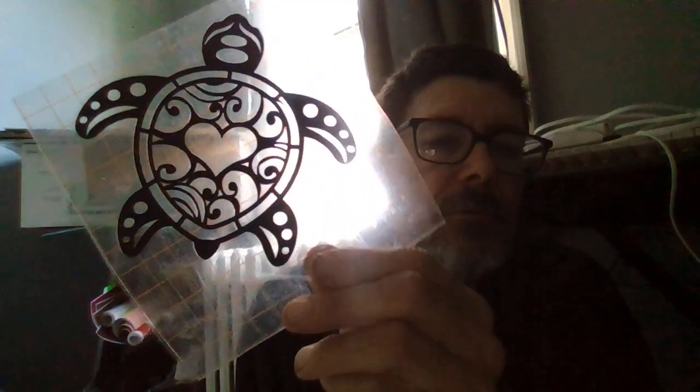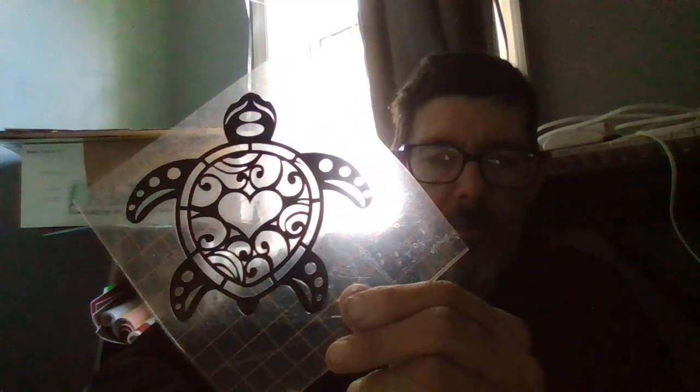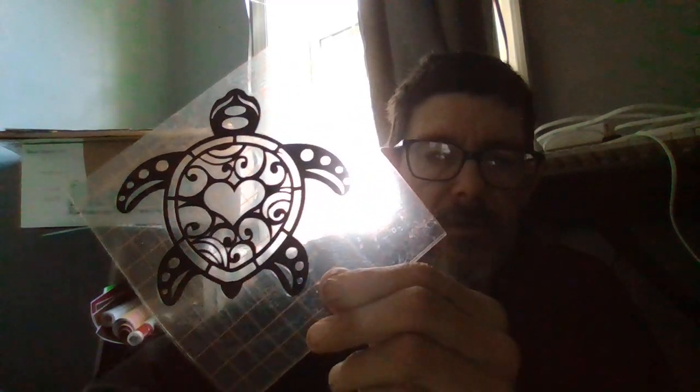The sea turtle. So, they're going to be limited quantity of these on our sites. I'm going to send a few out as gifts, but they're going to be limited quantity. But that's what I'm doing, making decals. The sea turtle.